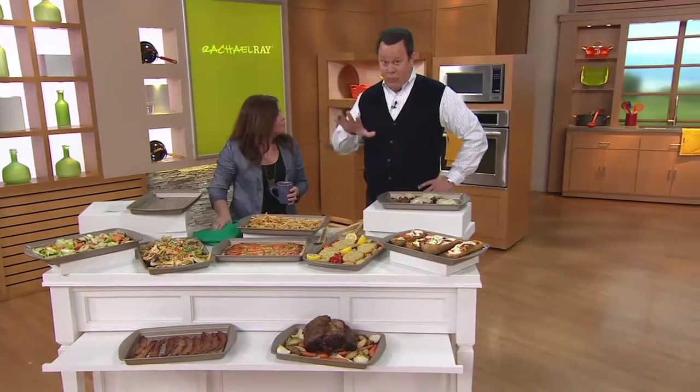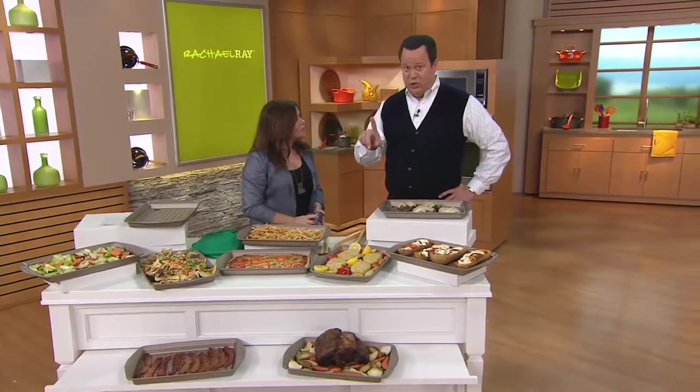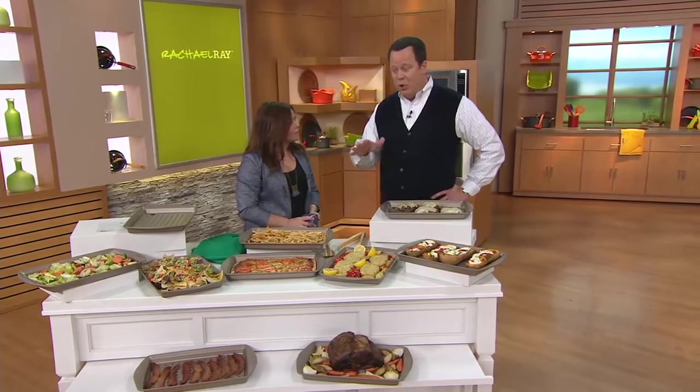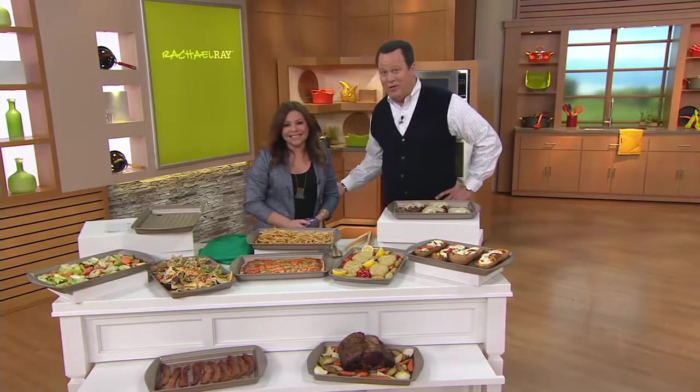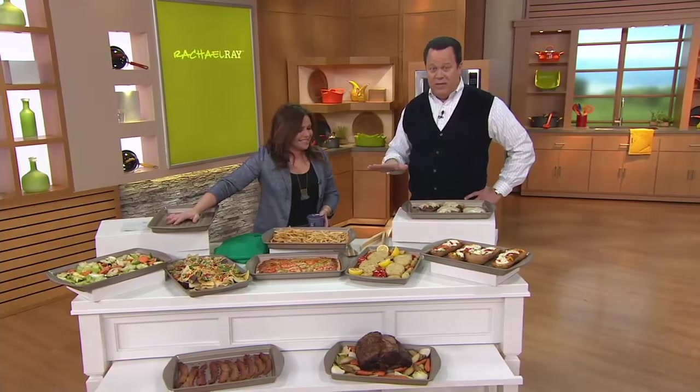Let's also remind you of that buy more save more - if you want to buy more than one of these, and a lot of folks are today, you're going to pay $19.98 for the first one, and then every one you buy after that it's $16.98. This is also on EasyPay, so take advantage of that. And remember, we don't get Rachel here very often - when we do, we keep her all day. This is a marvelous opportunity for you to pick up some great Rachael Ray items.